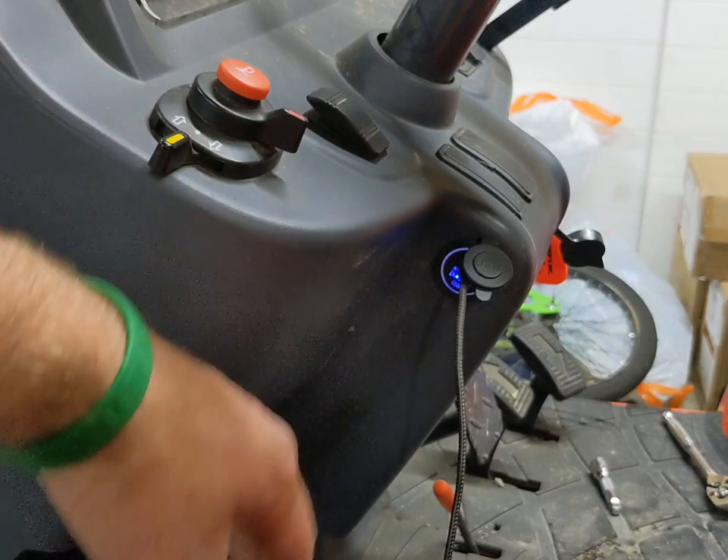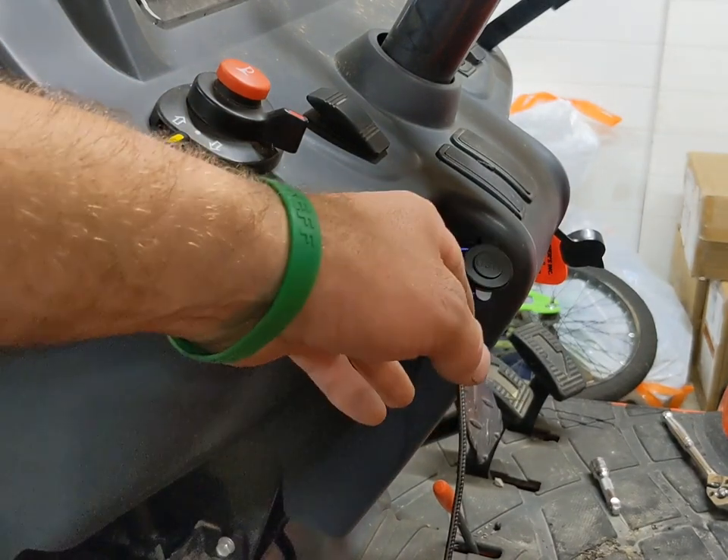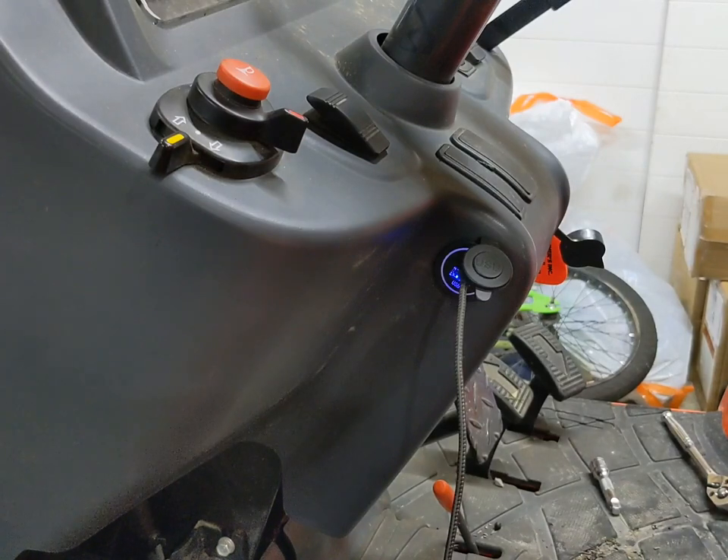Not super keen on the whole blue backlit thing, but again it's the tiniest of LEDs — I can't see where it's actually going to draw any real amperage. I mean, if you were to let your tractor sit for three months at a time, maybe you'd have a problem. But it's rare that this goes a week or two weeks tops without getting used, so I don't see where it would be an issue.